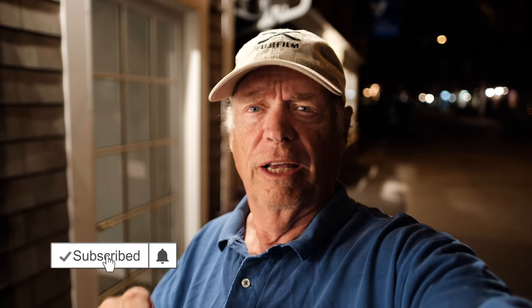That's it for this week. I hope you like this video. Give me a like, thumbs up, and subscribe to the channel — that'd be awesome. We'll talk to you next week. Bye-bye.